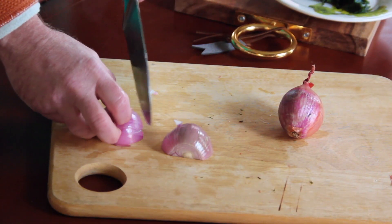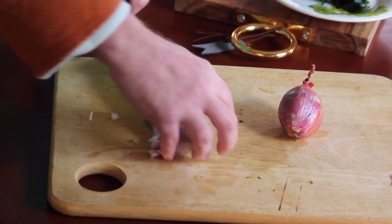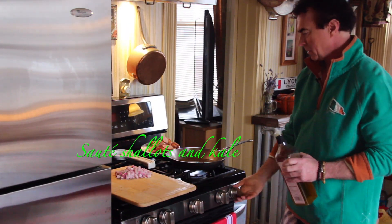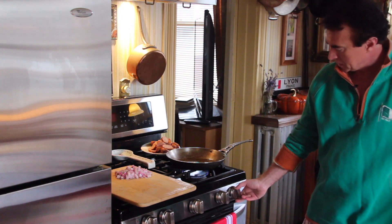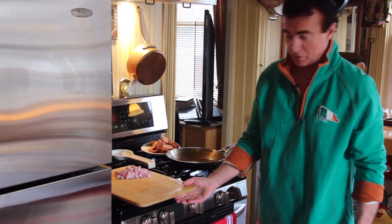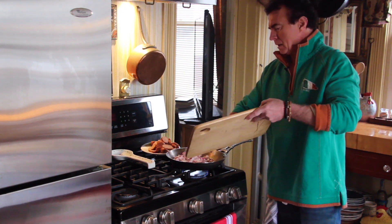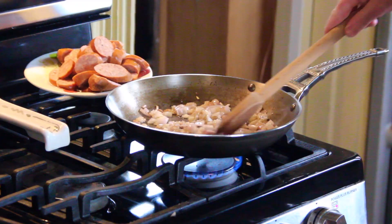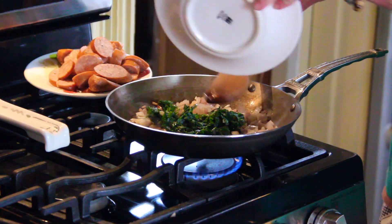Let's chop the shallots up into a medium dice — they've got to sauté with the sausage. I have some butter in the pan and a little bit of extra virgin olive oil for an emulsification. We'll put that on about medium heat and let's put in the shallots first. I like to get those a little more done so they don't have that raw flavor. These are rendering nicely.